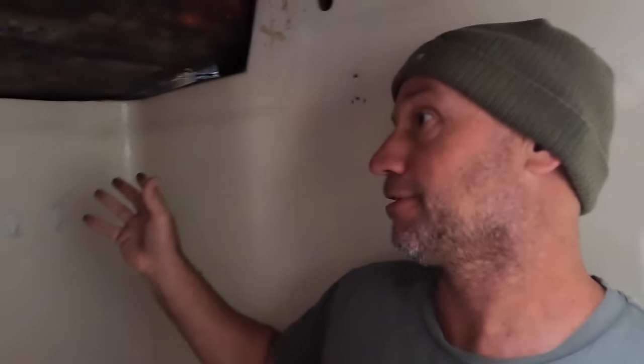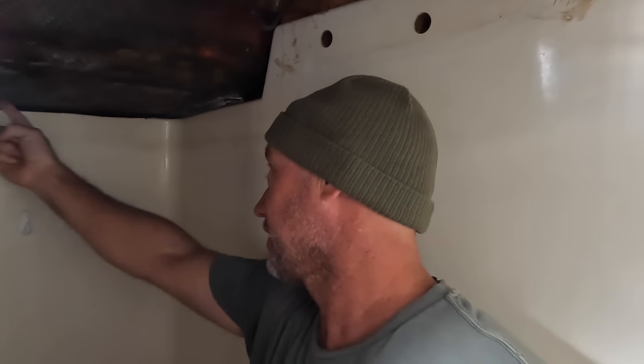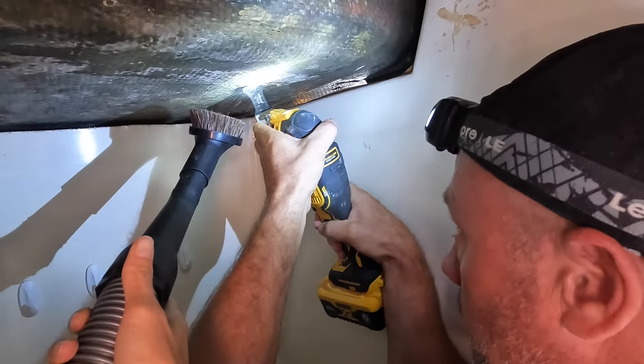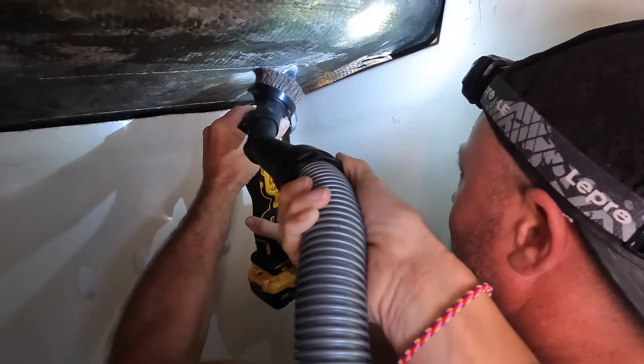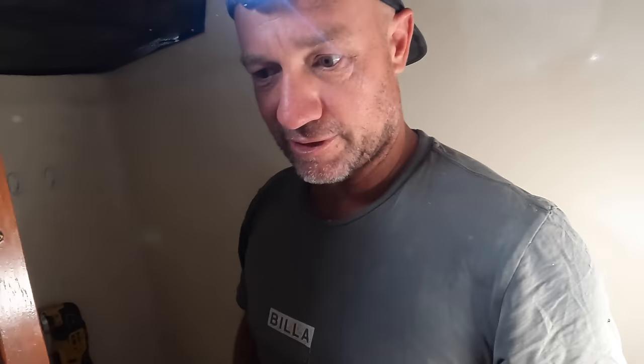I'll take some measurements up top first and double-check, but as far as I can see it's right there — not big, just a little one. I'm going to open that up and investigate — start with a small hole, remove the rot, and keep going back until we hit solid timber. It's a painful job, but I've got access here — we removed the shower skin on the ceiling liner and it's right there. Need a little flathead screwdriver chisel.